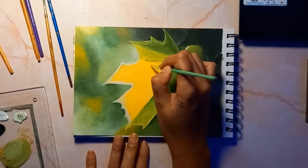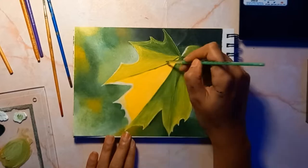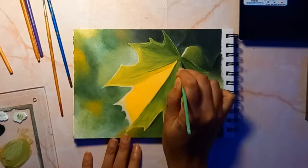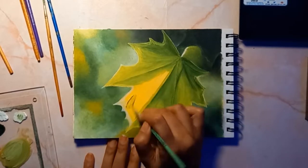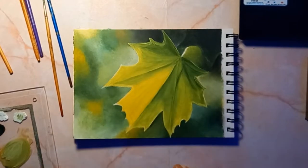I am just gonna go over some of my transition areas between my colors, using very light pressure and orbital strokes to soften those areas just a bit. I kind of like these more yellow tones, so I am just gonna layer in some additional ones.